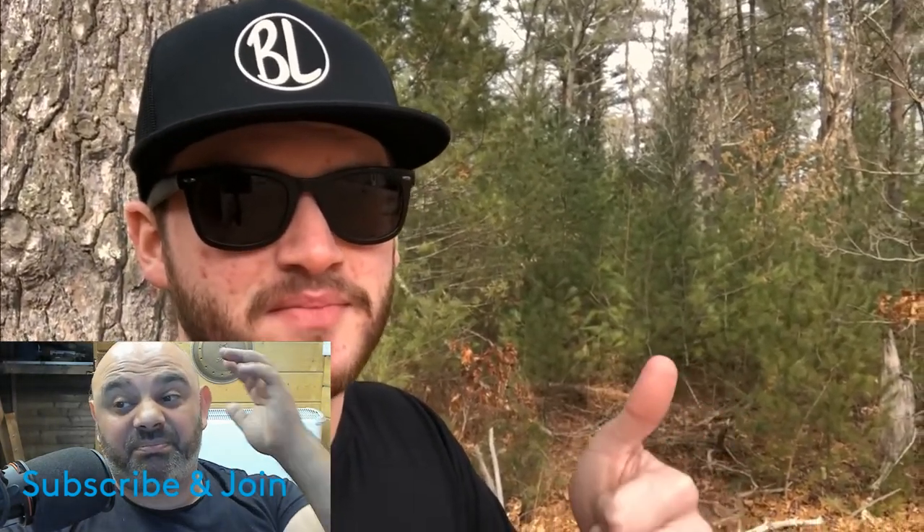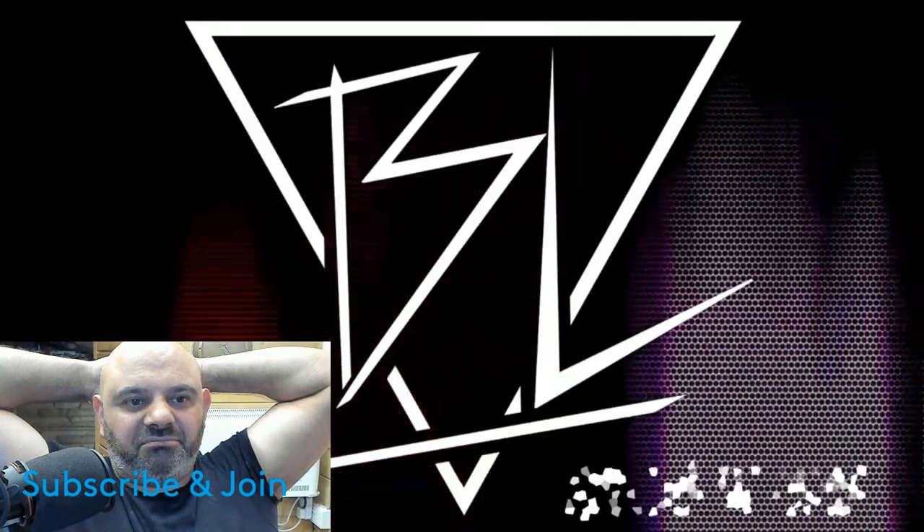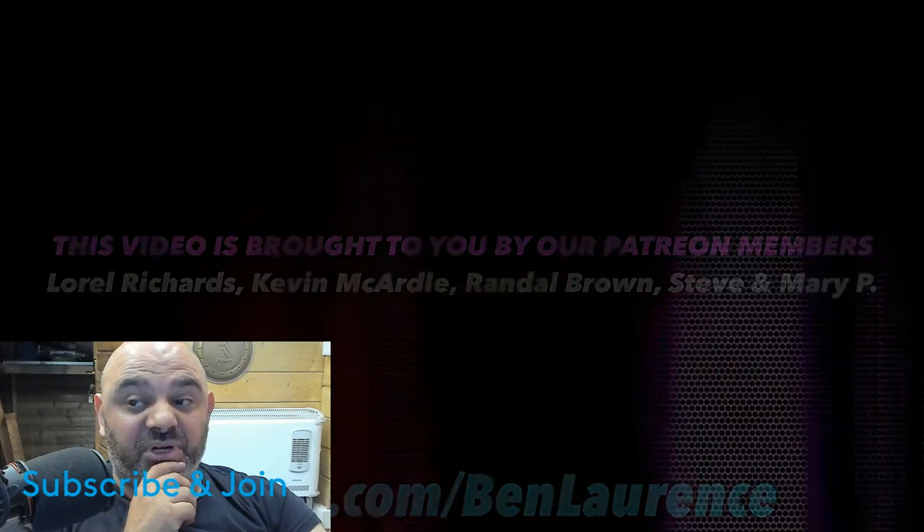Before I hand the camera off to Trash and we go build the lightsaber, I gotta ask a big favor — if you could hit the thumbs up button, let me know you like these building videos. If you could subscribe to the channel, that'd be mega appreciated — brand new channel trying to grow. With all that out of the way, I'm going to hand this off to Trash and we're going to start constructing a new lightsaber.